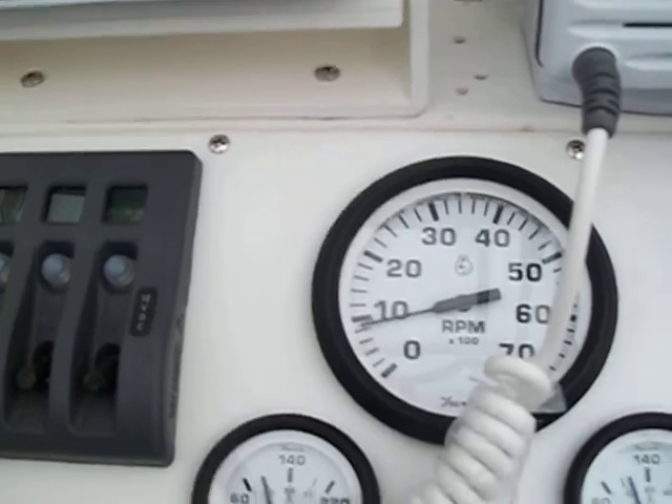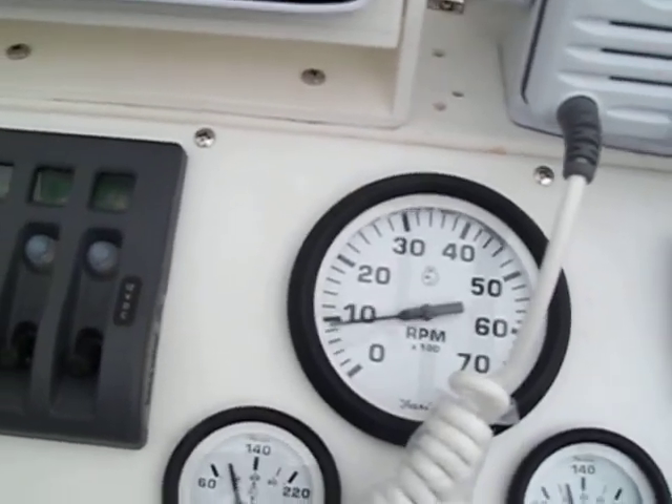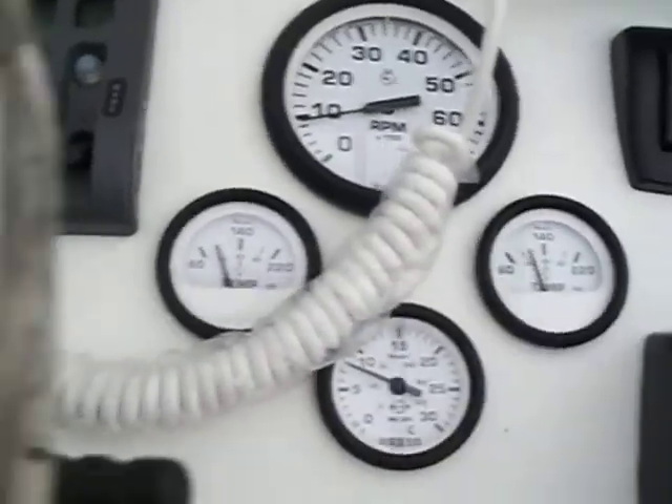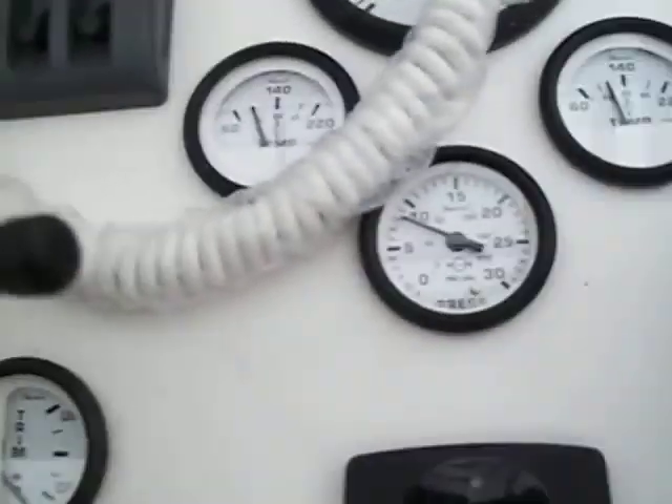Idling about 8,000. It'll back off a little bit in the water for back pressure. The temp gauges are reading good. Good voltage. Good water pressure. Very good water pressure.